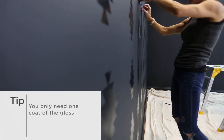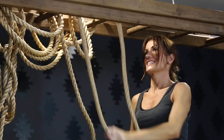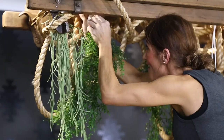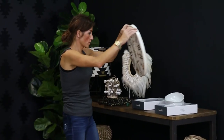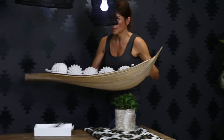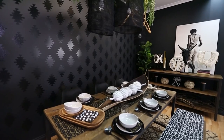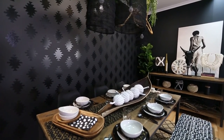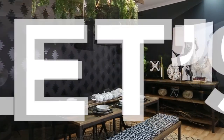Now it's time to style. Be bold, be unapologetic and enjoy having people round to show off your amazing new design. For more information and a handy step-by-step PDF, visit taubmans.com.au/how-to. To download the Aztec stencil free of charge, go to gracegarrett.com. So what are you waiting for? Let's go paint!